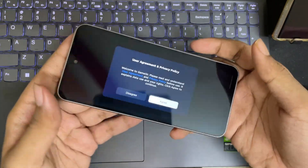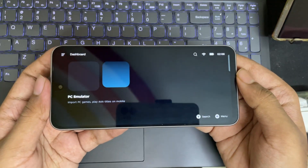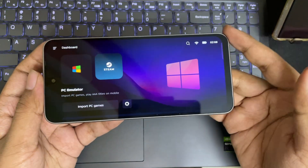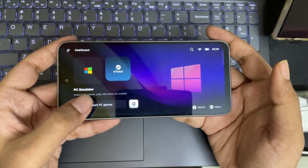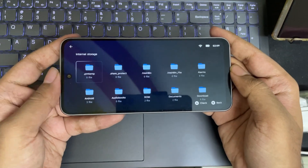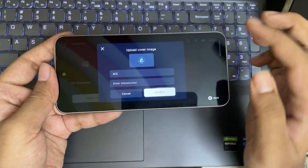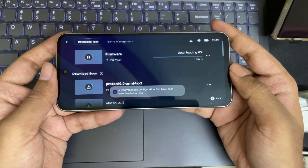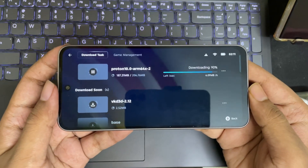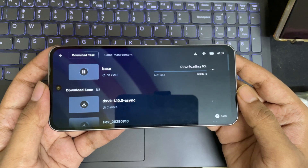We got an intro right here, so let's skip it. The setup process will be the same as usual, but with some different settings that can be used for Mali GPU. Let's first import some PC games, which I've already copied from my PC to this phone storage. Add the game executable file. The recommended drivers will automatically get downloaded based on the game and driver requirements.